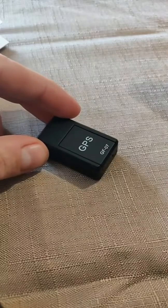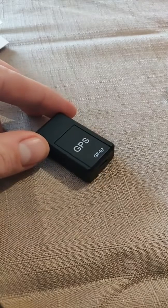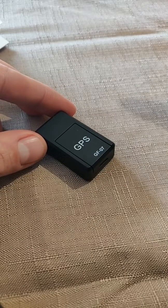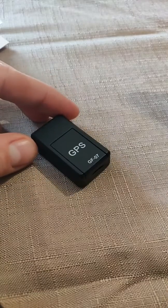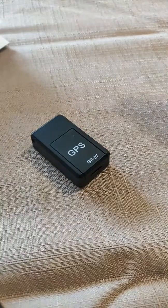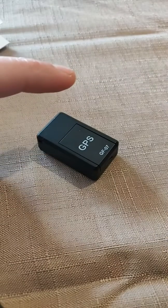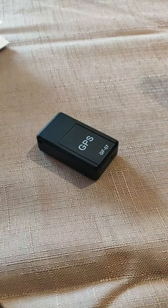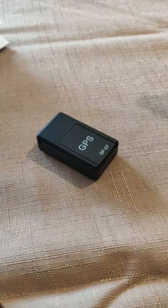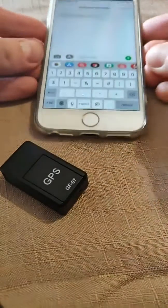This GPS tracker's main advantage is that it is not expensive at all. But does it perform well? That will be the answer of the day. Once the SIM card is inside and you have inserted your SD card — which is not provided and must be added separately — you require a phone to send it a text message. That is the only thing you need.